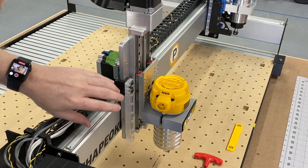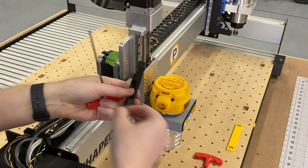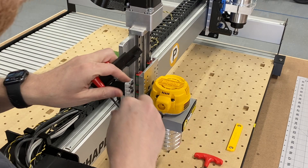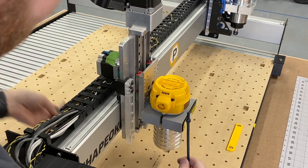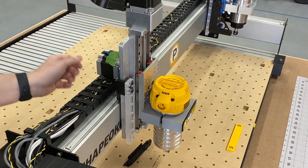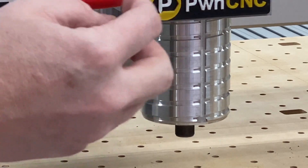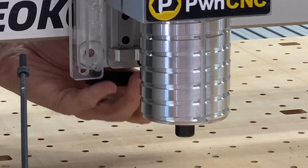While I have you in a zoomed-in view, I'm going to take the stabilizer bracket and one of these socket head M5 screws, and I need to switch to a four millimeter hex driver. So we have our stabilizer bracket, our 4mm hex driver, and our M5 socket screw.